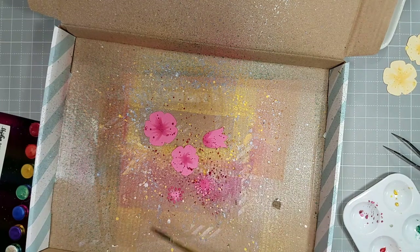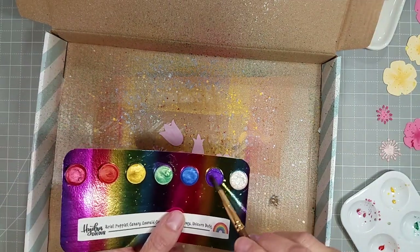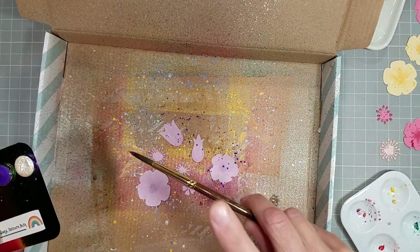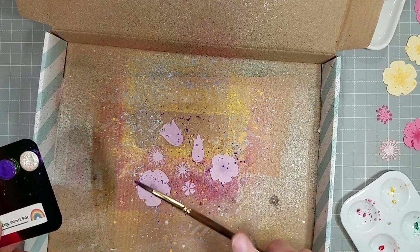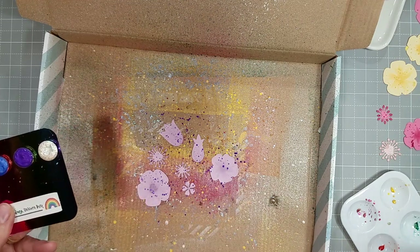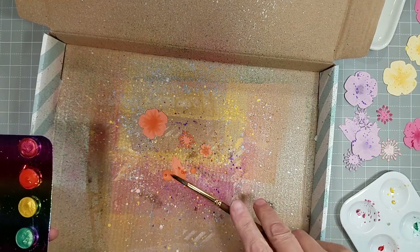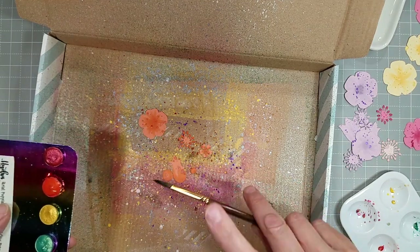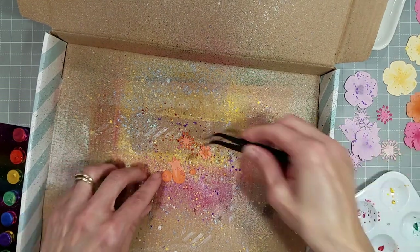You can see on the corner of the screen here that I've got a white, cheap white watercolor palette there. I have in the past taken the reconstituted watercolors and added them to that palette, and you can keep using that. Let it dry out and you can reconstitute it and reactivate it with water later.